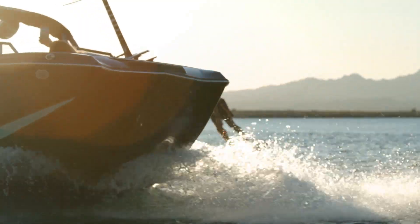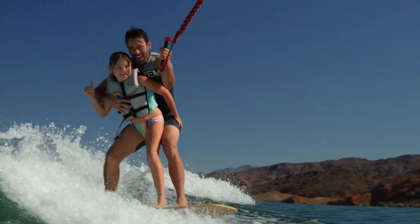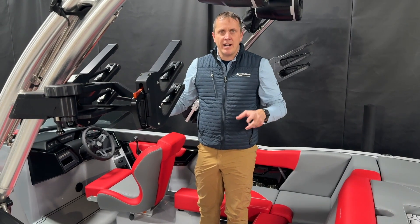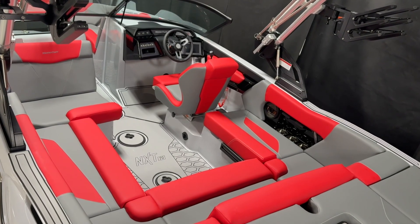Again, the Surf Star system is going to give you the most versatile surf system on the market. Everybody from a junior level to a pro level rider can ride behind this boat. So nice, spacious room in here.